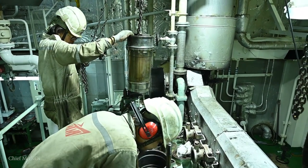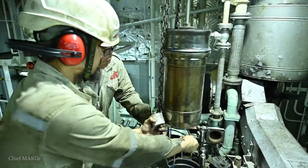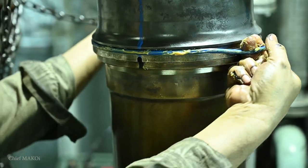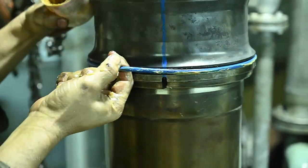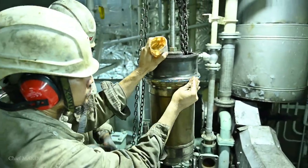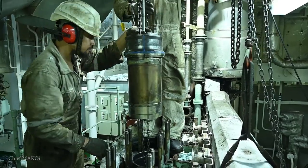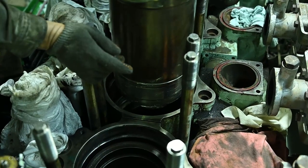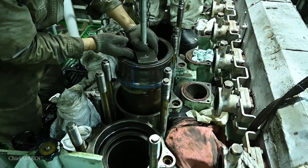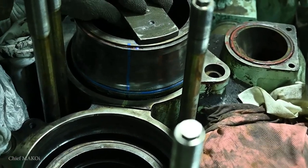First up are the cylinder liners. Putting them back is pretty much straightforward as we only need to put on a new o-ring, apply some grease on it, and then lower it down into the engine block. We just need to keep it aligned in the proper direction when lowering. There are no screws to tighten as the cylinder heads will be the ones to hold them in place.